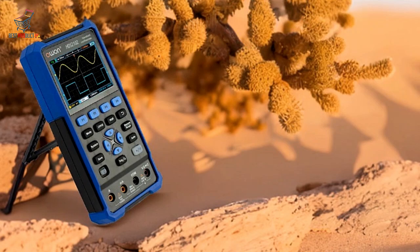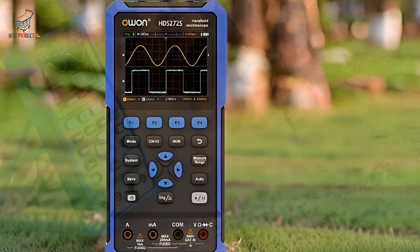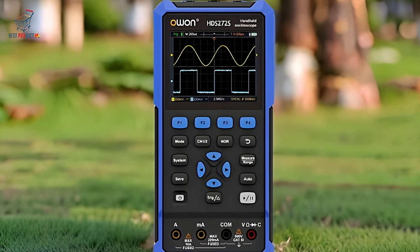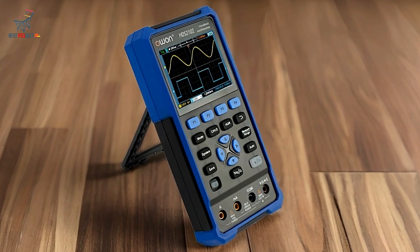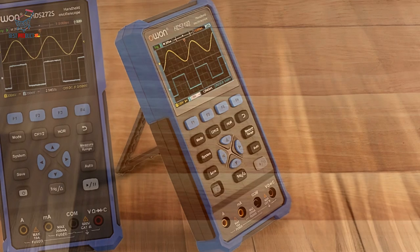The device's comprehensive power consumption is kept under 3W, which contributes to its efficiency. Portable Connectivity. Portability is a key feature of the O1-HDS-242. It comes with a USB Type-C interface, which not only allows for fast charging,